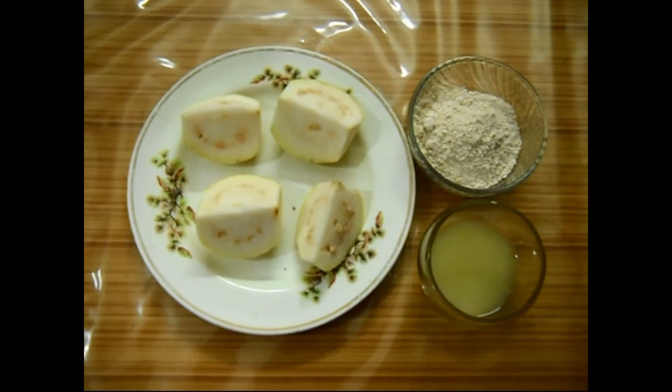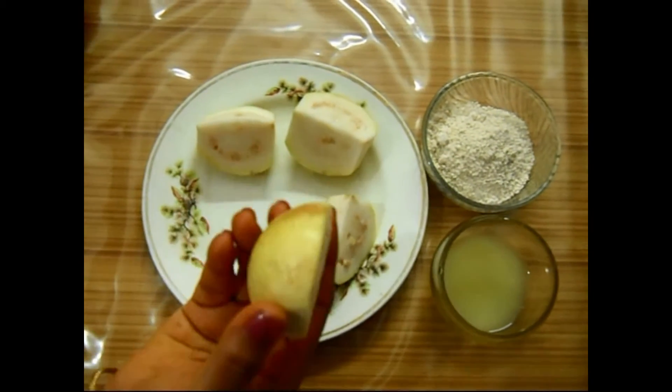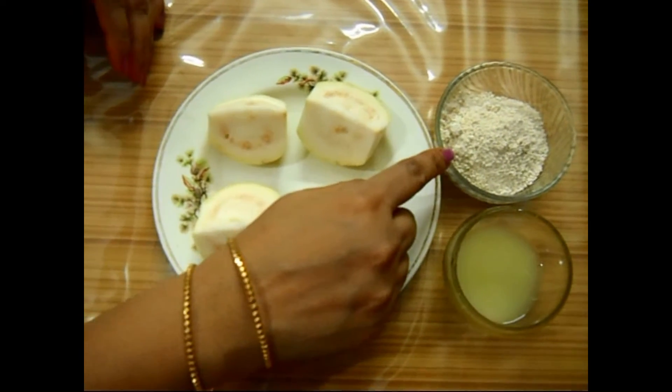So let's see how this pack is made. The ingredients: a ripe guava — mind you, take a ripe guava cut into pieces — oatmeal dust and lemon juice.